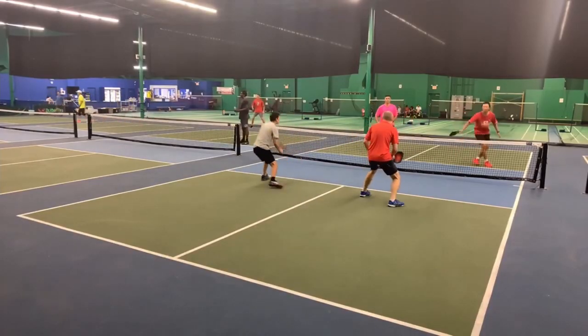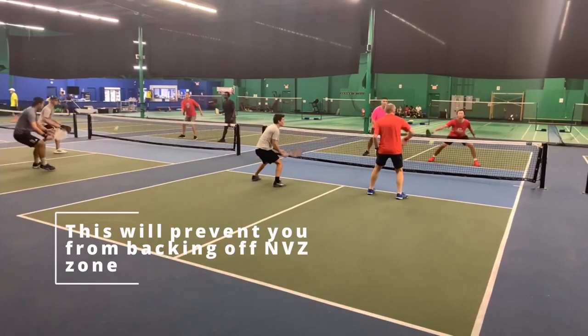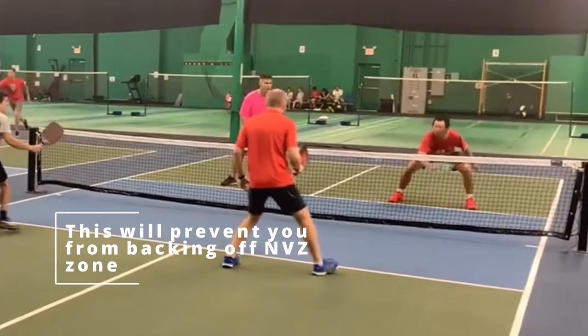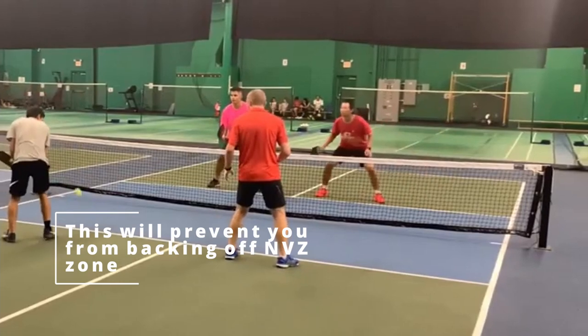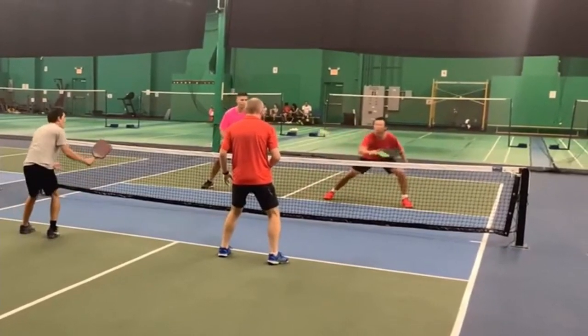Here's another really good example from Henry. He takes that backhand dink out of the air, gets the chance to change direction, and then hits a really nice backhand roll or backhand flick. He's taking away his opponent's time, staying at the non-volley zone by taking that out of the air, and hitting an extremely good shot.